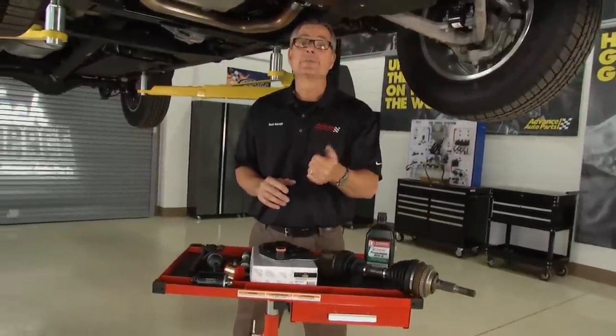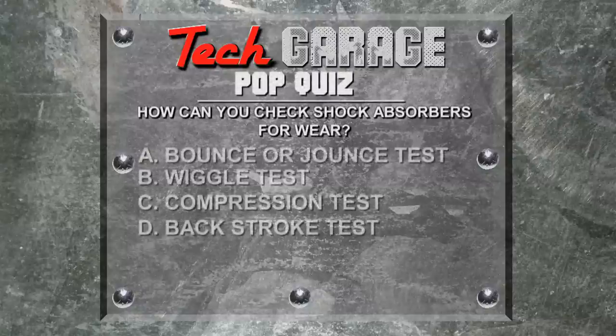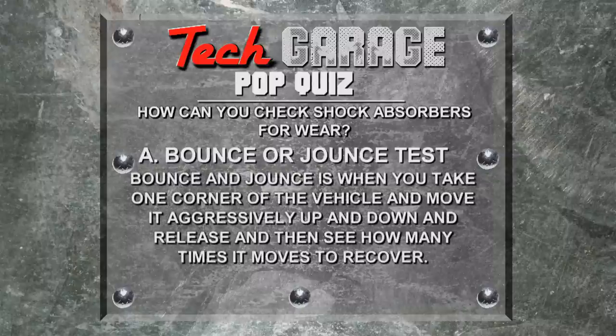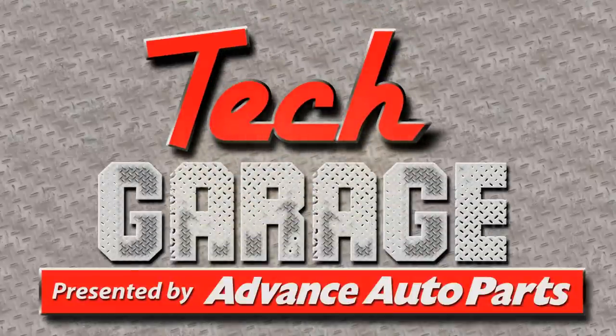How can you check shock absorbers for wear? A) Bounce or jounce test, B) Wiggle test, C) Compression test, or D) Backstroke test? The correct answer is A. The bounce and jounce test is when you take one corner of the vehicle, move it aggressively up and down, release it, and then see how many times it moves to recover.